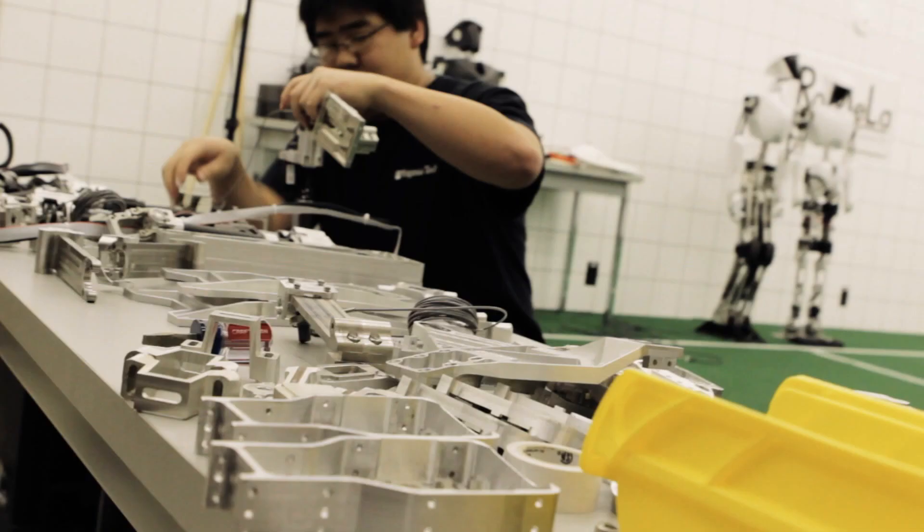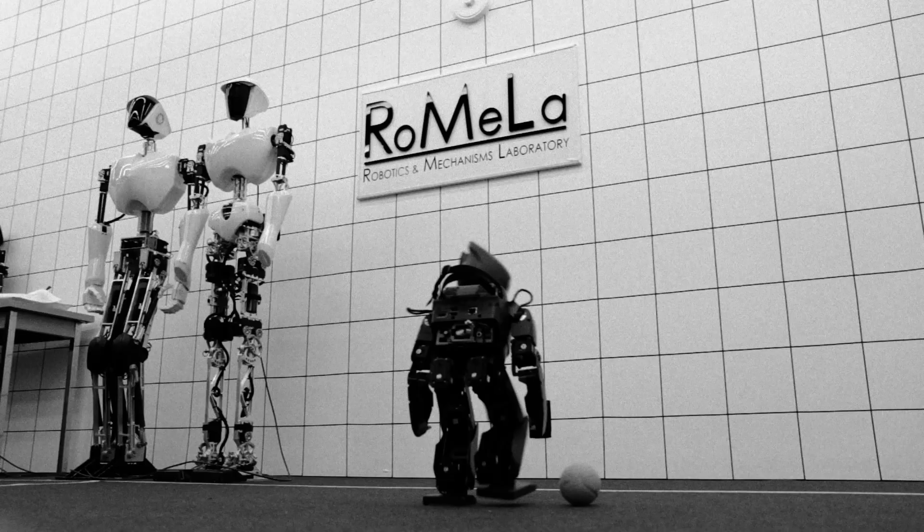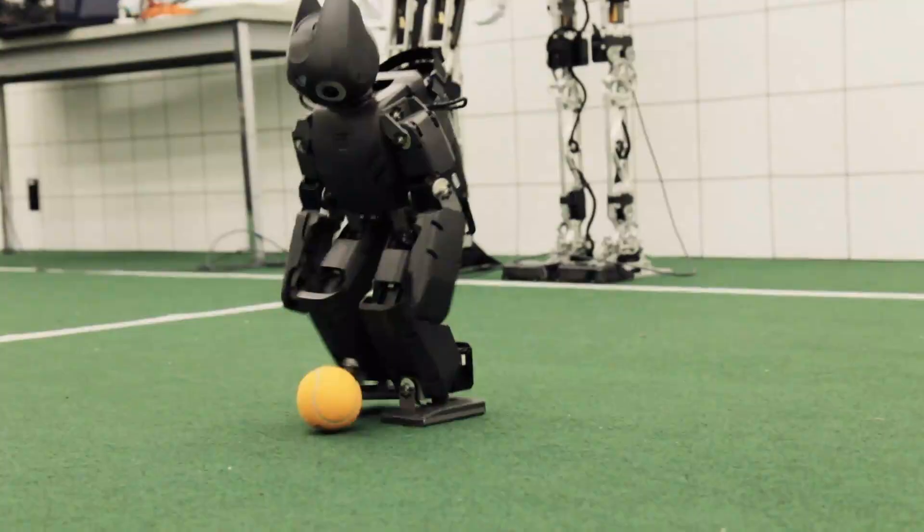When I was seven years old, I watched the movie Star Wars for the very first time. And on my way back home in the car, I decided to become a robot scientist, and it never changed my mind, and I'm here today. My name is Dennis Hong. I'm a professor of mechanical engineering at Virginia Tech and the founding director of Romella.